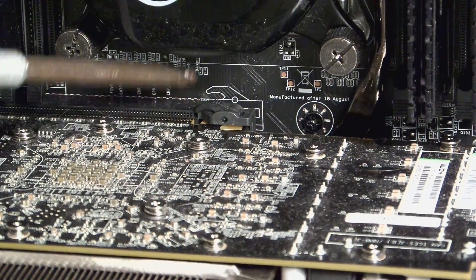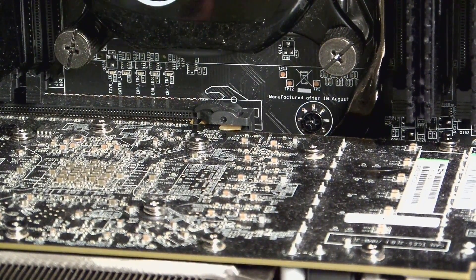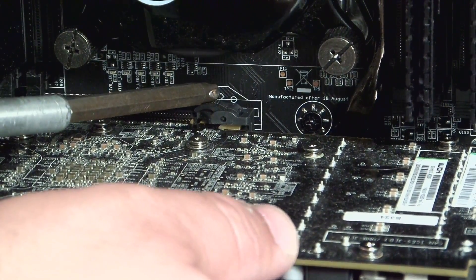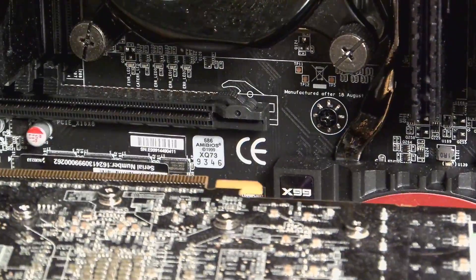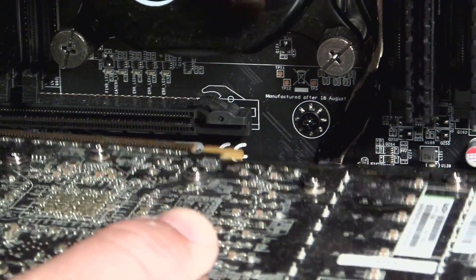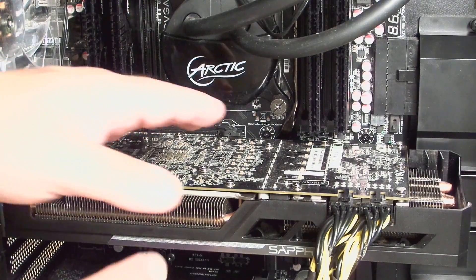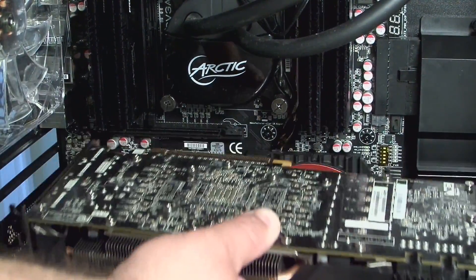Now you can see a little bit better — this little clip right here. What you need to do is put one hand over here to hold the card in place, and now push that little clip down. You could use your finger, but it's kind of hard to get my finger in there. And the card just comes right off. Now that you know where the clip is, I'm going to zoom out and show you how to do it again just so you know exactly how to do it. Push that down — and that's it. See how easy that card came out?